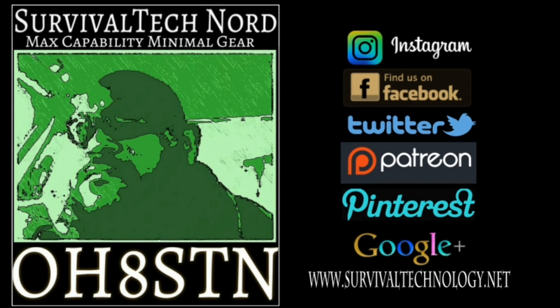Alright guys, that brings us to the end of the video. Don't forget to like us on Instagram, Facebook, Twitter. Support us on Patreon. Find us on Pinterest, Google Plus, and of course SurvivalTechnology.net, where we share lots of news, information, and articles from our channel buddies. Finally, if you've enjoyed this video and you think I deserve it, please give me a thumbs up and share this video with someone who might enjoy it. Alright guys, rock and roll. Thanks for watching. Ciao.